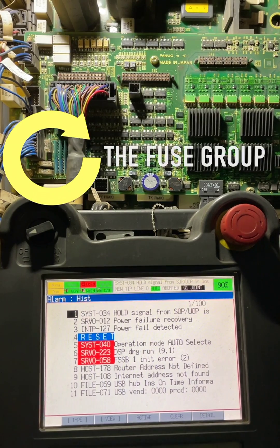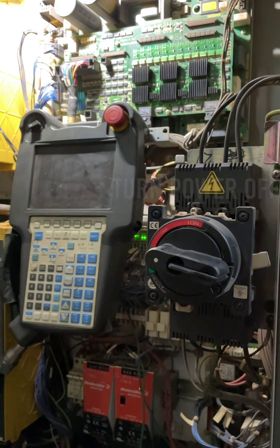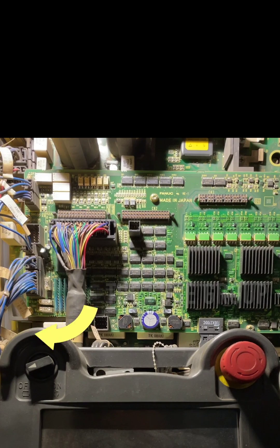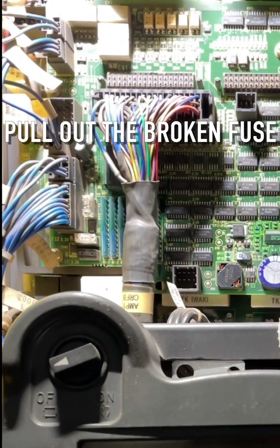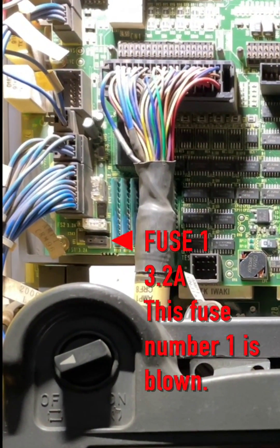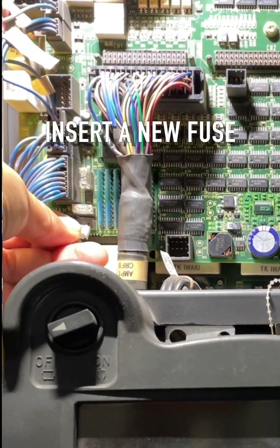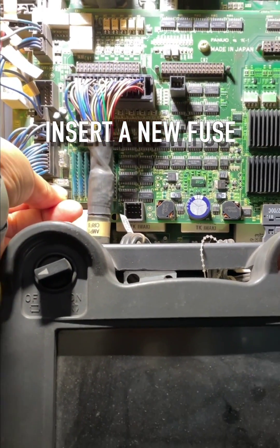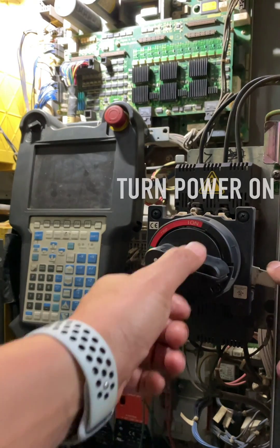To replace the fuse: Turn power off. Locate the fuse group and pull out the blown fuse — fuse number 1 is blown. Insert a new fuse. Then turn power on.